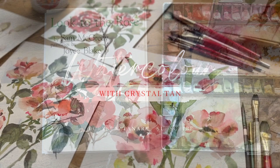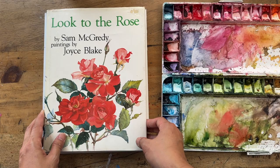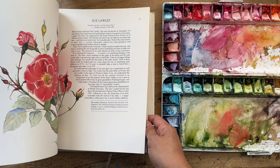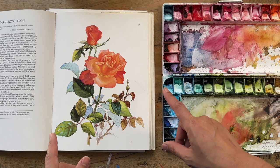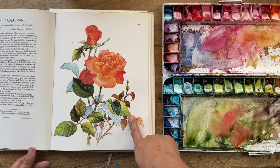All right, so today we are going to paint a rose from this beautiful book, 'Look to the Rose.' It's one of the many vintage floral books that I have bought over the years. I've been gravitating towards this orangey rose — I don't know what it is about orange. I used to be more of a pinky, reddish, magenta kind of gal. But today we are going to see if I can recreate this in my own loose floral style.